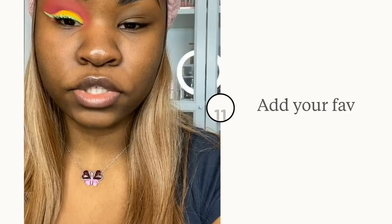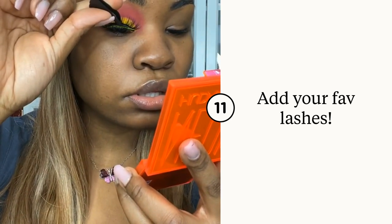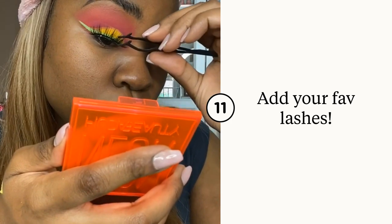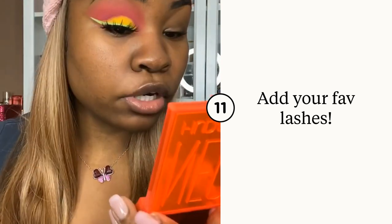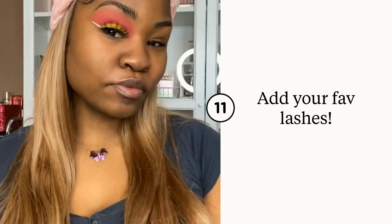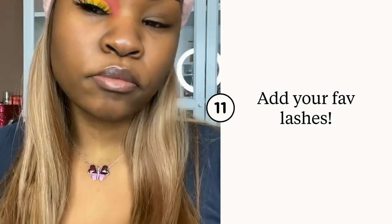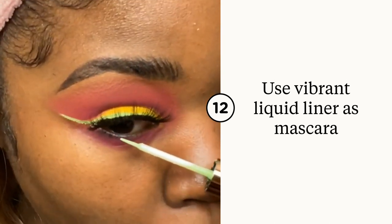Now I'm going to add a lash on top. I didn't want to use something too bulky because I didn't want to cover up the look, so I picked these — they're like perfect — and now I'm just meshing them together with my lashes. Now I'm going to line the bottom. I think I'm going to do pink, and I'm going in with the Fenty liner zoomed in extra close to coat my bottom lashes.